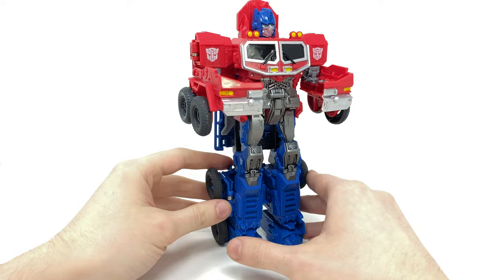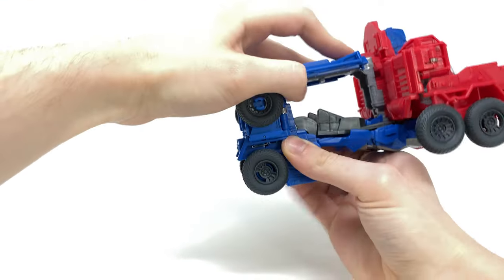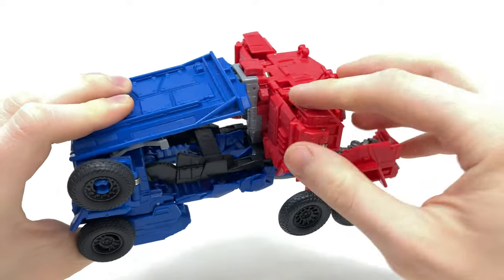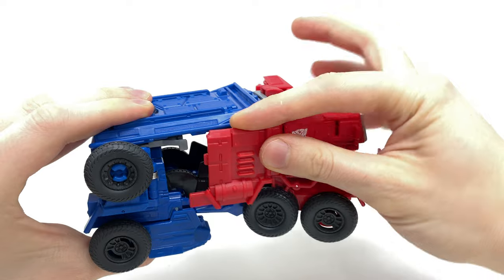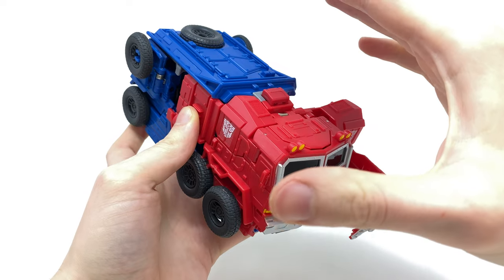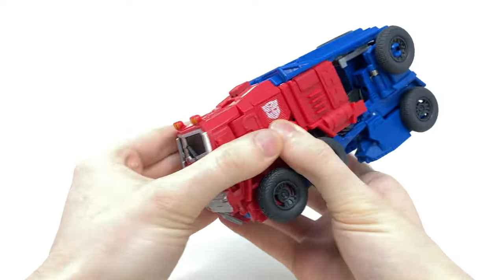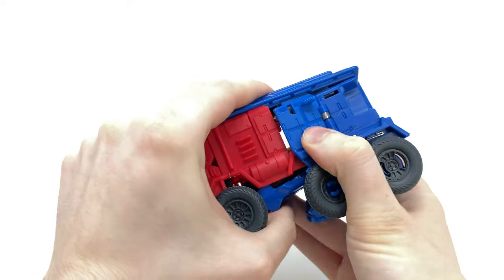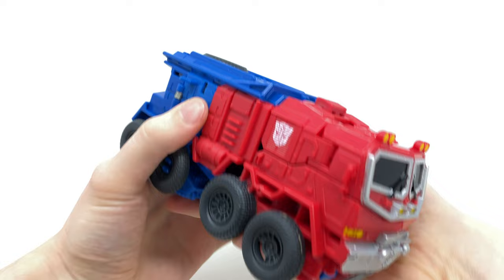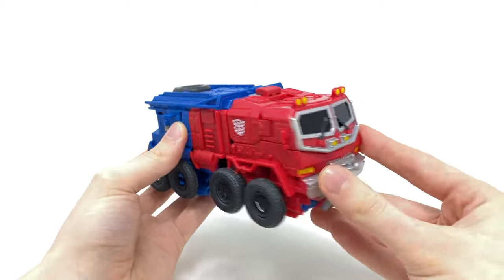To transform him back to truck mode: angle this section out, hinge the legs down and snap into place, then take the head and snap it down, angle this section out, and collapse the shoulders and elbows into place. Once one arm is locked in it makes the whole thing secure. Rinse and repeat on the other side, clip everything into place, take the wheels, flip them down and snap them in. It is a little more intricate to get him back into truck mode.